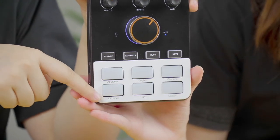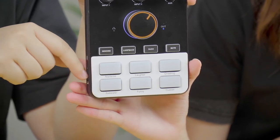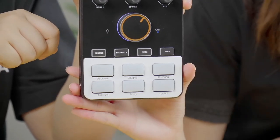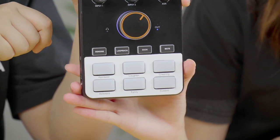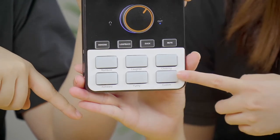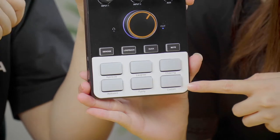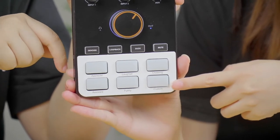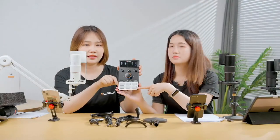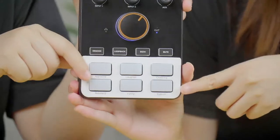The ADCastor C1 has six audio effect buttons: five preset effects including applause, laughter, cheering, funny, and awkward, plus one custom audio effect button. With the custom button, you can record sounds, voice, music, or beats via the mic, Bluetooth input, or 3.5mm input and save them to the ADCastor C1.